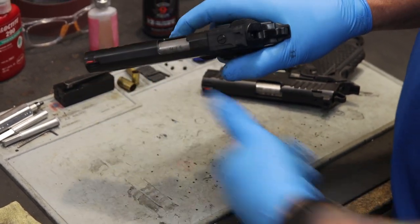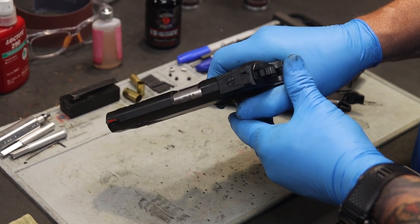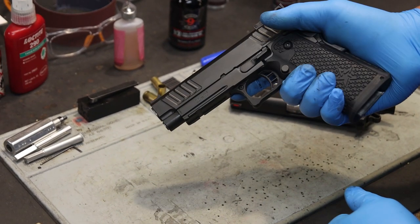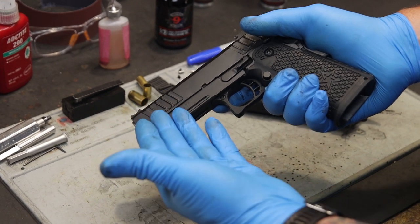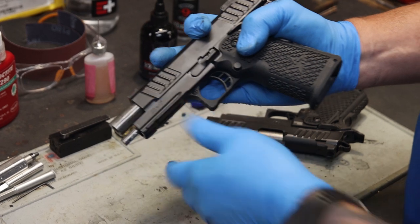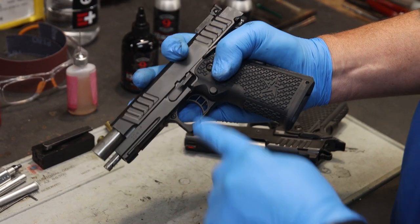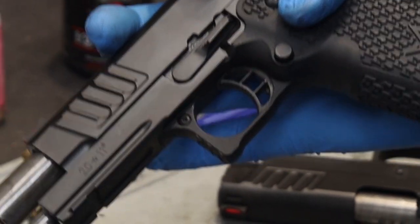Once I know the firearm is clear, I'm going to let the slide go forward, then squeeze the trigger with the gun pointed in a safe direction and allow the hammer to go forward. Now let's remove the slide from the frame. First thing we're going to do is pull back on the slide and line up the slide stop with the slide stop takedown notch — it's a half-moon shape right there on the slide.